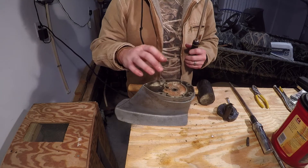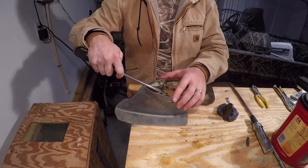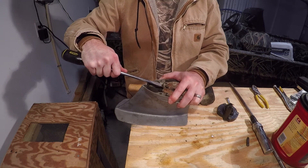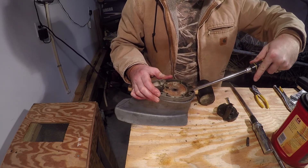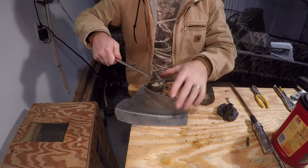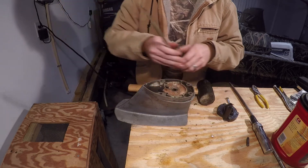The next thing we have to remove is this plate. Sometimes you can get a screwdriver underneath here and gently pry up on the edges. This edge is hard to get to, but the key here is to do this gently because you don't want to bend this plate - it is a soft metal.